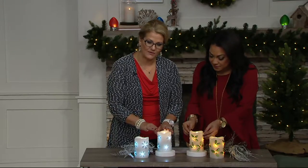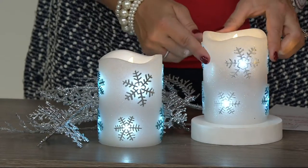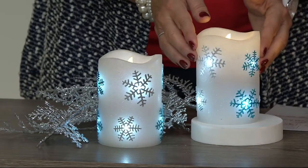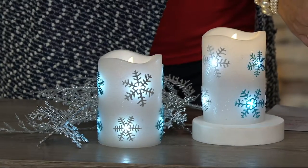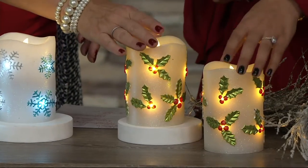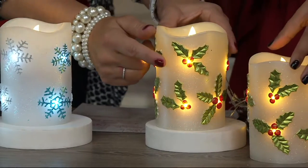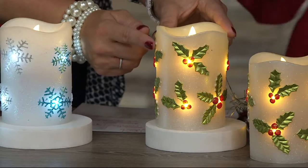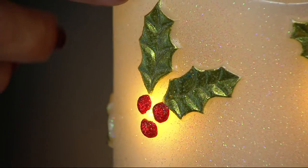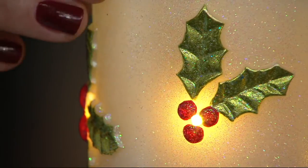These are real wax candles. You have your choice of two: these beautiful snowflakes with blue and silver snowflakes, or the second choice done in Holly, which is more of a warm tone. If you want the cool tone, go with the snowflakes. Each one has an embossed holly or embossed snowflake, painted with metallic paint and rolled in glitter to give you a little bit of extra magic.